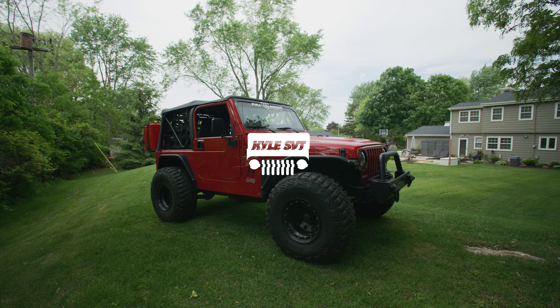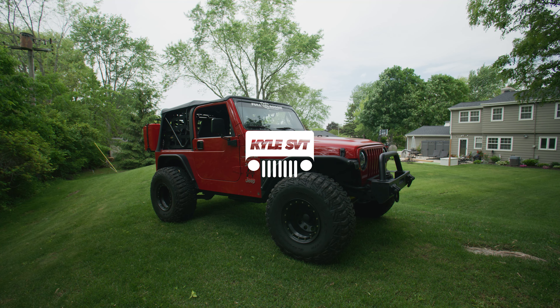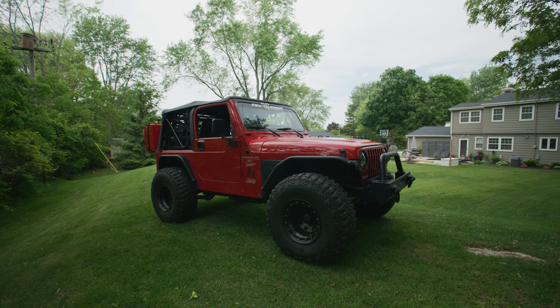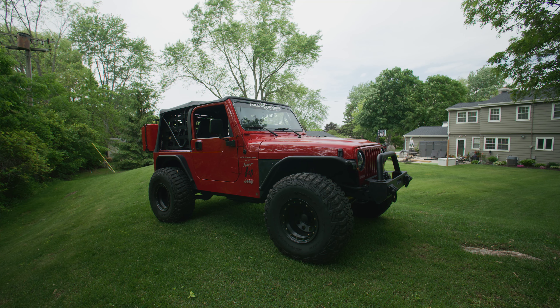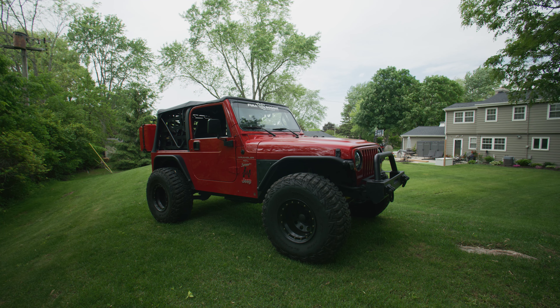What's up guys, so today we're going to be talking about the top five worst mods for a Jeep TJ. This is my opinion, so if you have any of these mods don't be super offended. Don't listen to some idiot like me on YouTube on what you want to do with your Jeep — we live in America and you can do whatever the heck you want, but I figured we'd just make a fun video on the top mods that I personally don't like.